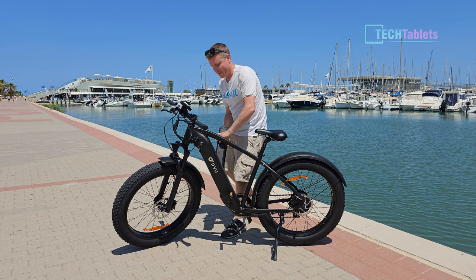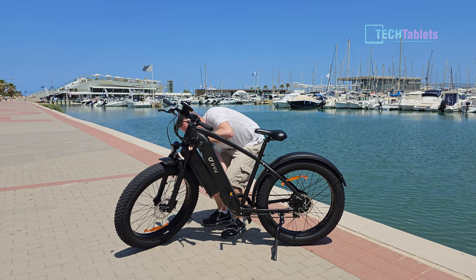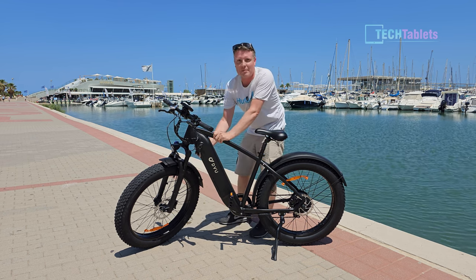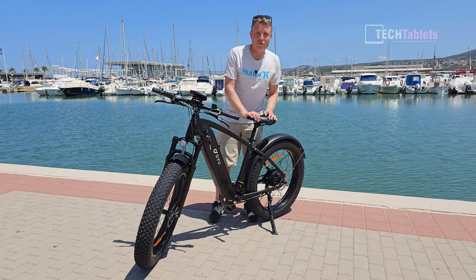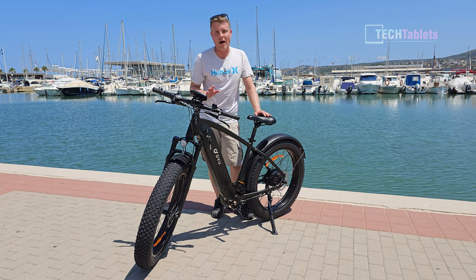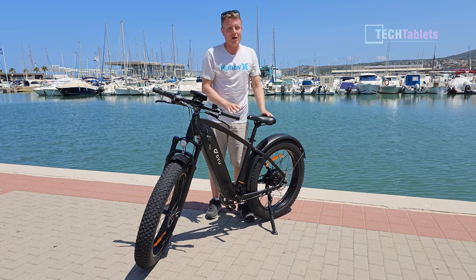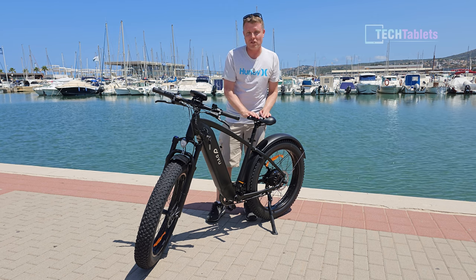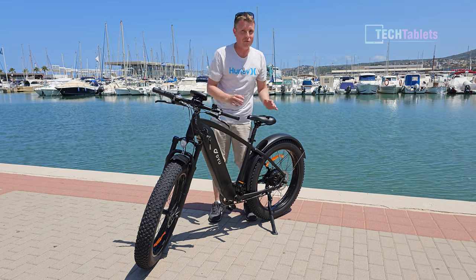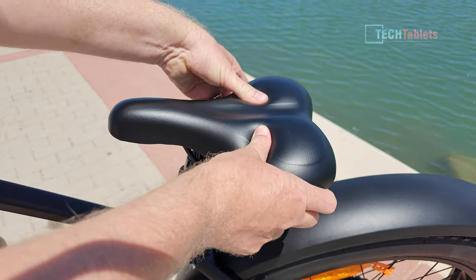Inserting the 20Ah battery isn't too difficult — you slot it in, hook a small latch at the bottom, and it locks into place. The King 750 has a very comfortable wide seat with a built-in shock absorber. Occasionally you'll feel it drop slightly as it soaks up bumps — off-putting at first, especially if you're used to a fixed seat post, but once you get used to it, it's great and makes the ride a lot more comfortable.